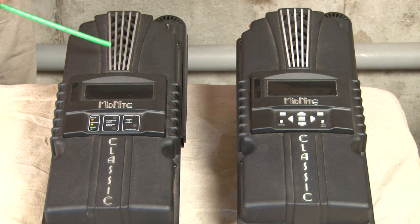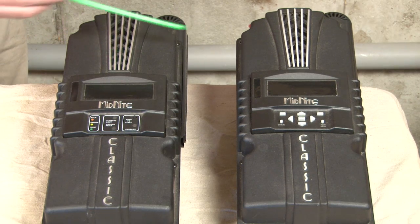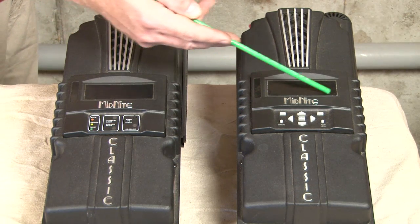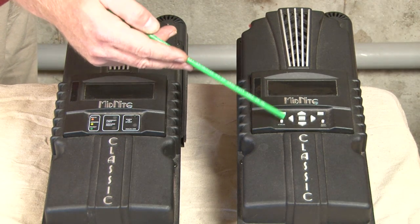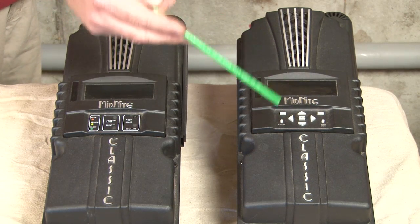The extra hardware inside is all the same — they both have the same ampacity and the same voltage capabilities. The MNGP has a graphics panel that allows you to see all the data, allows you to program everything, and has push buttons to allow you to navigate the menus, custom program everything — wind curves, hydro, everything.